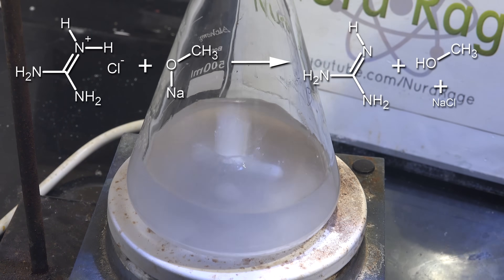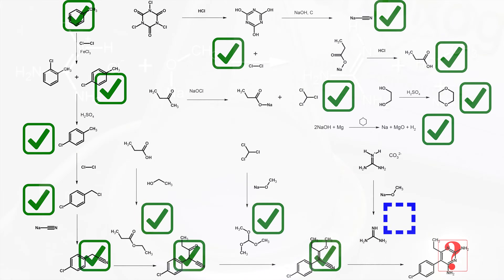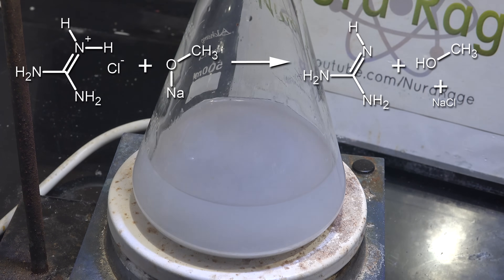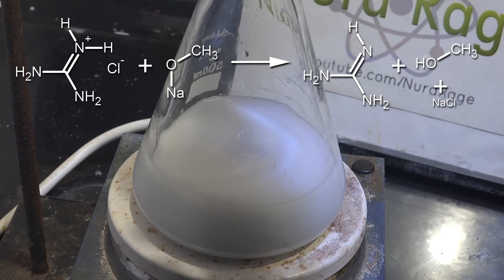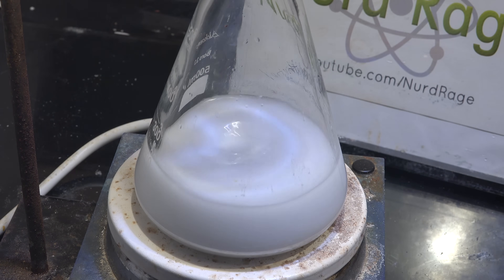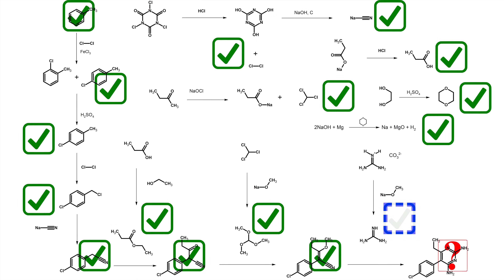We're reacting the sodium methoxide with guanidinium chloride to make guanidine and sodium chloride. For those examining my pathway closely, you'll notice I've been planning to use guanidinium carbonate rather than guanidinium chloride — I was hoping to use guanidine straight from the relaxants but was worried they weren't pure enough, so I converted them to guanidinium chloride. Both compounds will work; use whichever you have access to. Now that we have the guanidine solution, we have cleared the last precursor step — only step 7 remains.